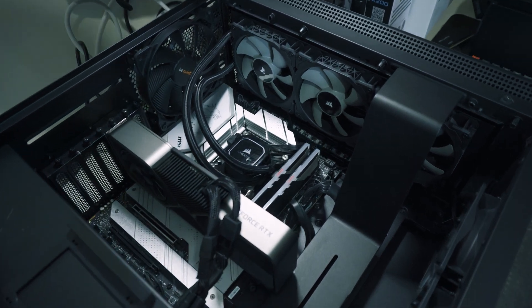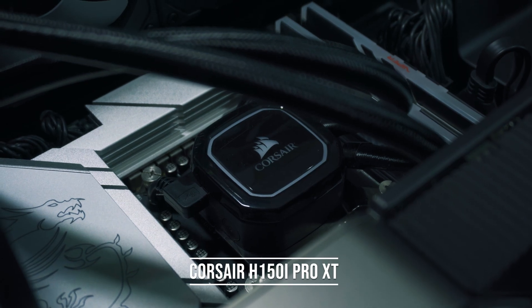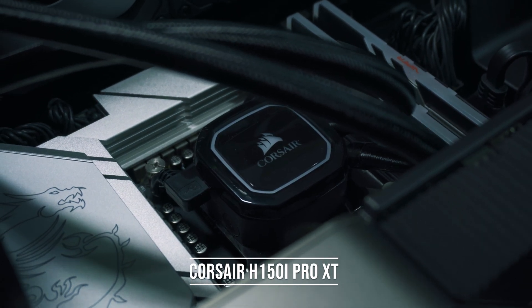It's not like I've even got a terrible cooler either. I've got a H150i Pro XT from Corsair, which is a 360mm radiator all-in-one liquid cooler — so it's not a bad cooler by any means. This thing should cool any consumer CPU just fine, but when it comes to the 13700K it doesn't do a great job. I think it's more down to the lack of a contact frame and my motherboard pushing the CPU too hard, but more on that in a bit.